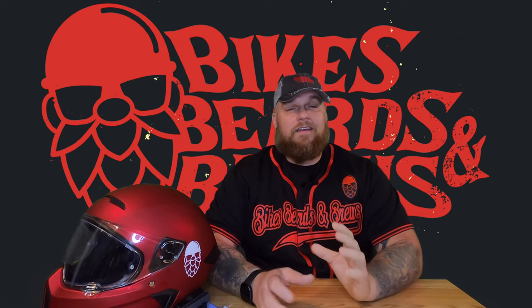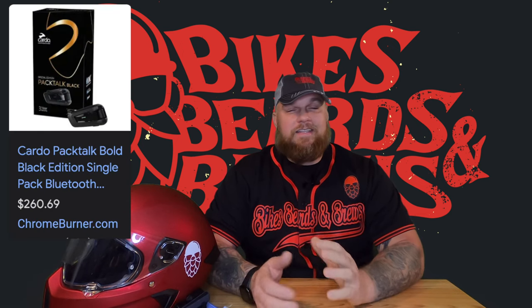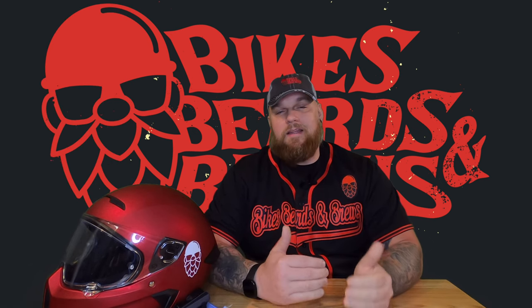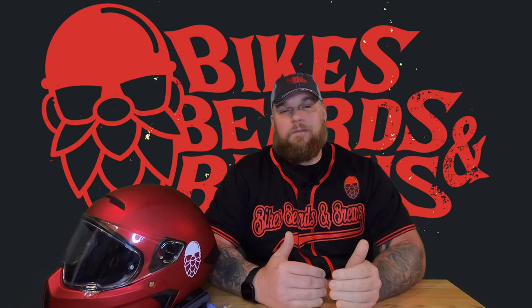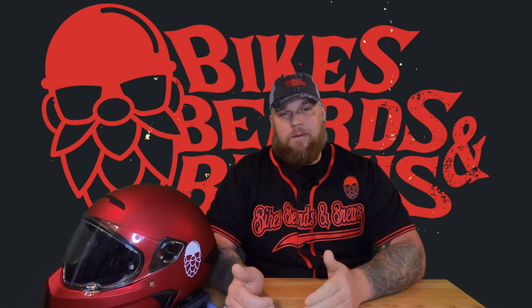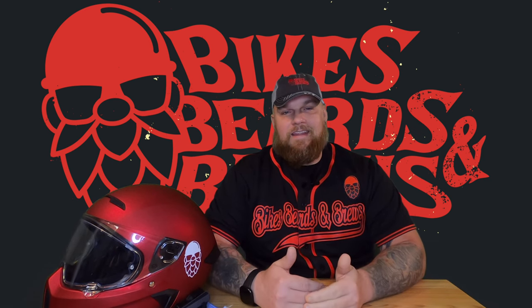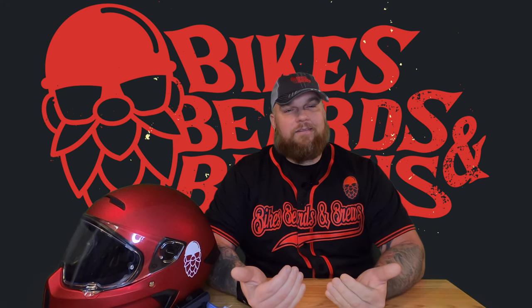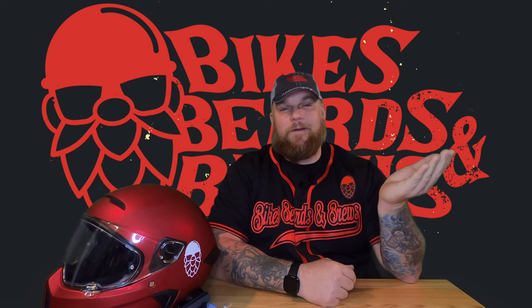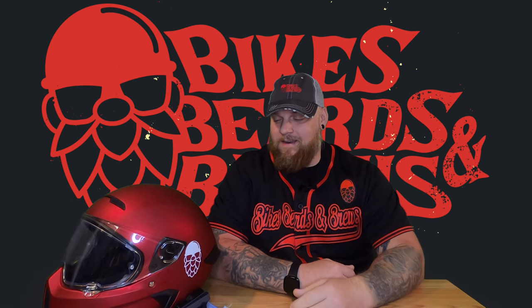Go to Google, search 'Pack Talk Black' and hit shopping — you can find it for around $250 to $260. When you compare that to buying a Pack Talk Bold at $250 and then adding the $80–$100 speaker upgrade separately, with the Black you're essentially getting a Pack Talk Bold for $150 plus the upgraded speakers for $100 — that's a great deal. I know I sound like I'm telling you to buy their old stuff even without being sponsored.